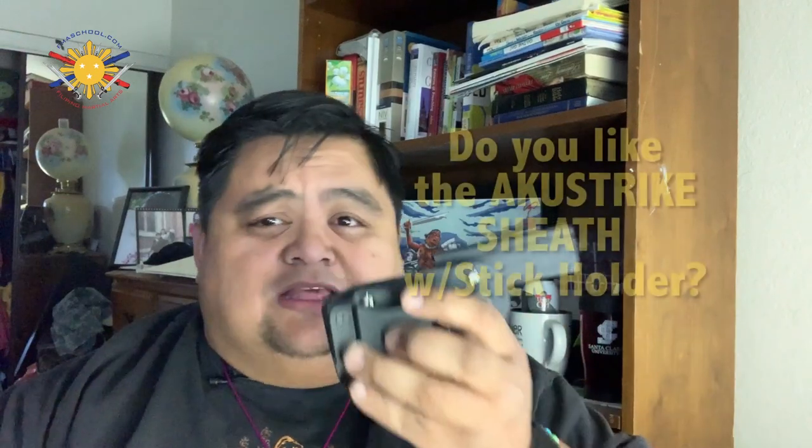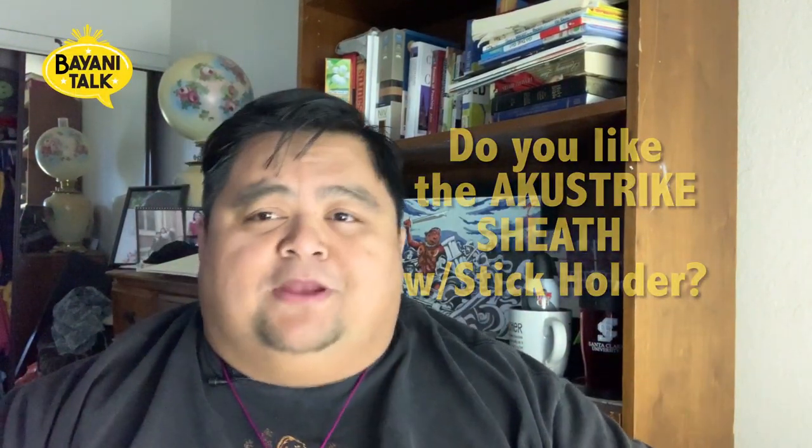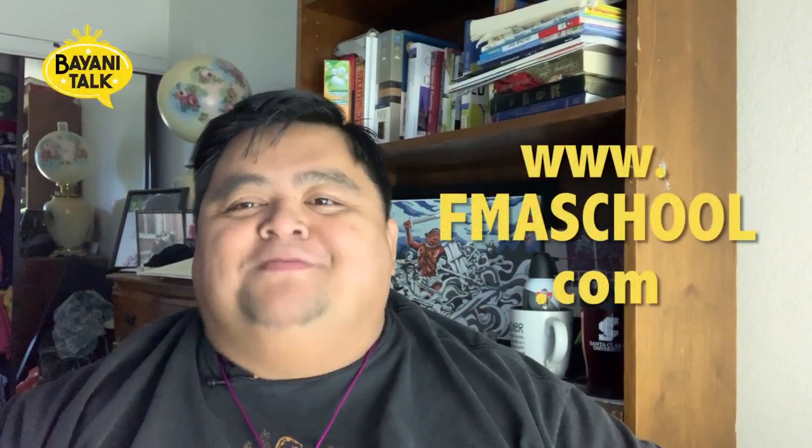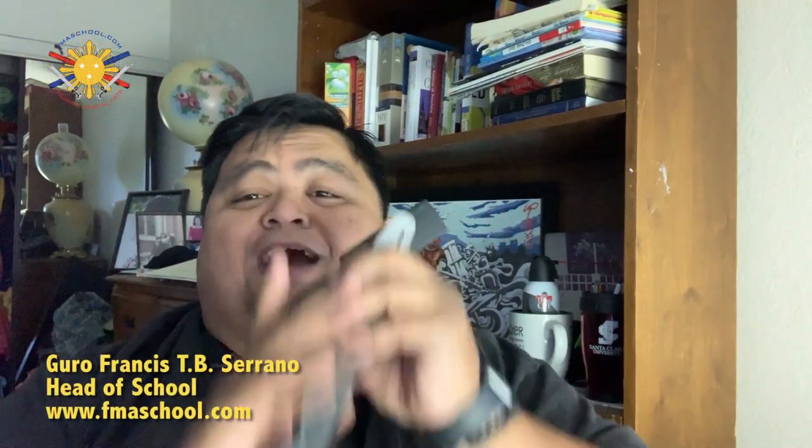Tell me what you guys think — do you like this? Do you think this is a good idea? Comment down below. And if you're looking for a Filipino martial arts school that will teach you how to use and incorporate this, please check us out at www.fmaschool.com and sign up today. Until then, my name is Guru Francis from Filipino Martial Arts School. Peace out, God bless, and keep swinging them sticks.